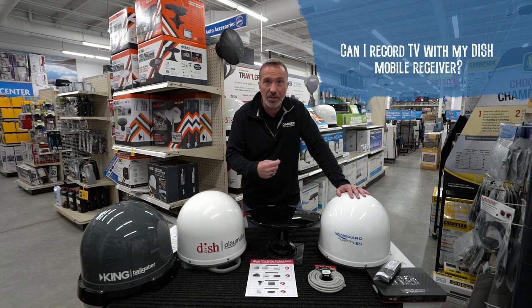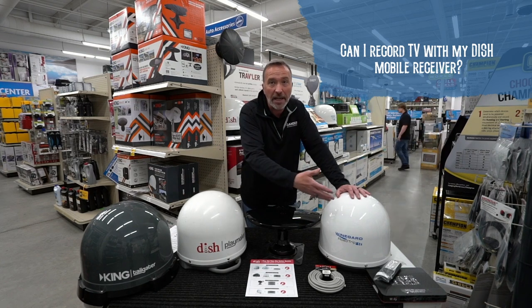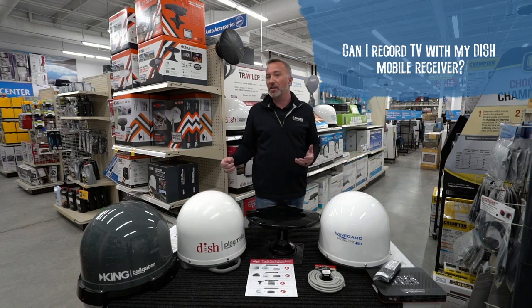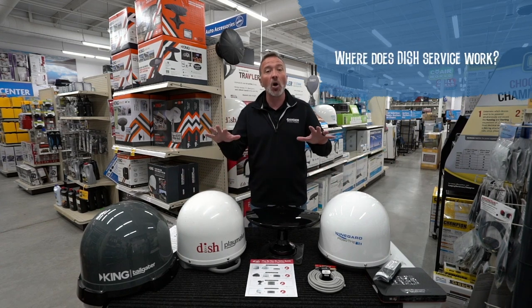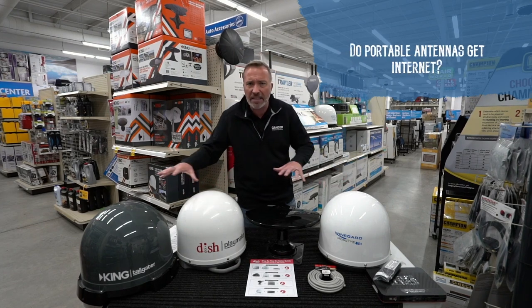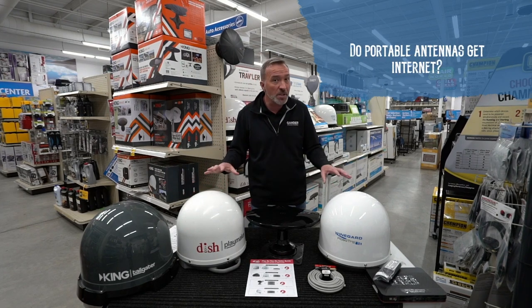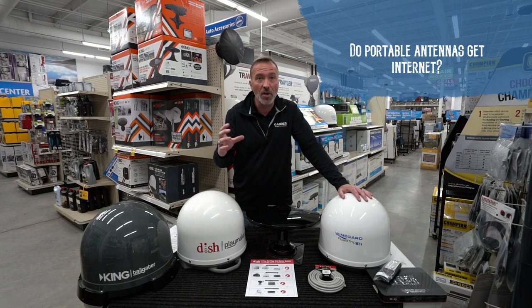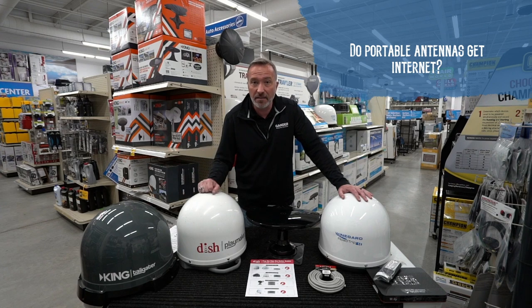Can I record with my dish mobile receiver? If you add the DVR extender accessory, it'll be paired to your Wally and you can record some of your favorite shows in HD. What about HD service and where does DISH service work? It works in all of the lower 48 states. Do these antennas get Wi-Fi? Unfortunately, no — a lot of people use their portable cell phones or a hotspot to get Wi-Fi service.